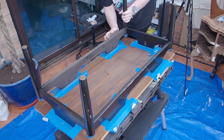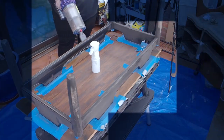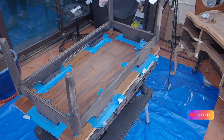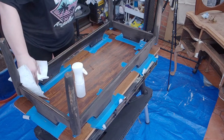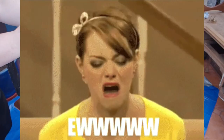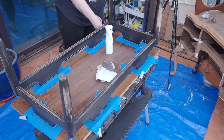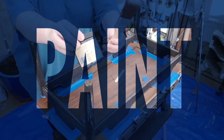Going in with the 120 grit sandpaper, just giving it a good scuff sand — this black paint was awful, it got everywhere and was staining my hands. It really wasn't nice — looks like I work in the coal mines or something. Going in with the mist bottle of water to give it a spray and a wipe, cleaning away all that dust from sanding before I start painting, making sure I have a clean surface to paint.